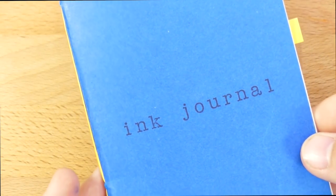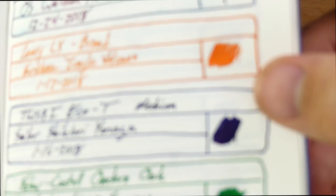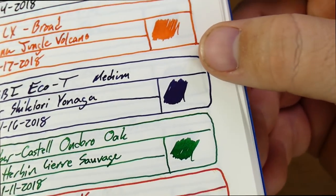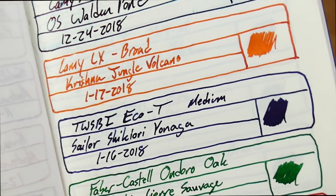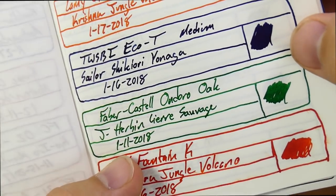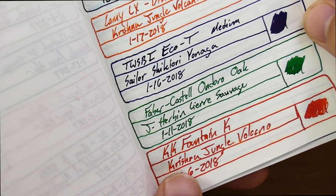Let's look at it on a couple of other papers. Here is an Ink Journal Tomoe River edition, which I use a lot. There is the Shikiori Yonaga right there, and you can see a little bit of sheen from it — not a ton, though. It actually looks a little bit purpley in this light, which is kind of weird because it looks green in others. And of course on Tomoe River it's not going to bleed through — almost nothing does.